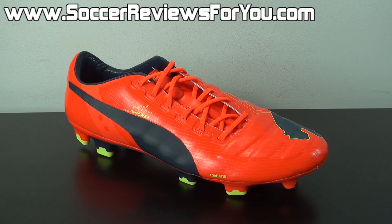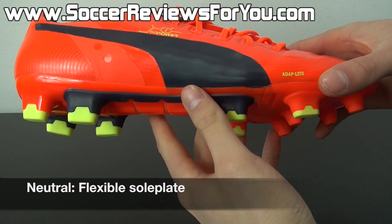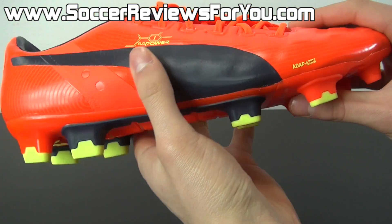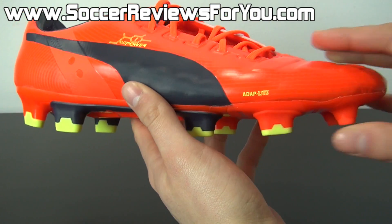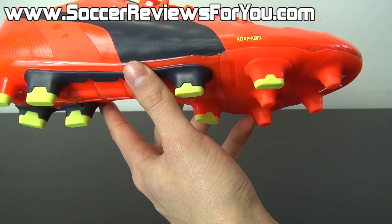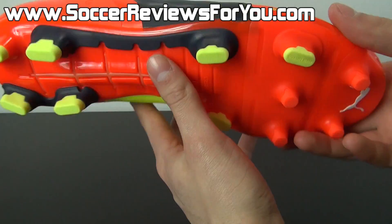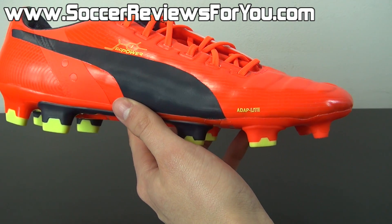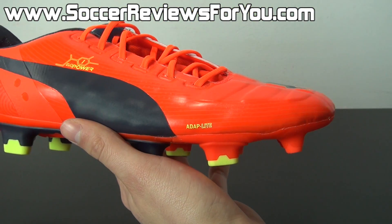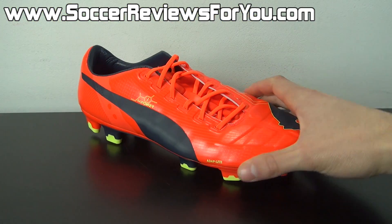If you're a fan of power boots but want to try something new, this is definitely worth a go. However, do not buy the EVO Power 1 with the expectation that your shots are going to become more powerful. The flexible sole plate has been a big selling point, but I really didn't find it to be particularly noticeable or effective when actually striking the ball. While it's a unique design and I applaud Puma for the innovation, there are other shoes with thin plastic sole plates that can also flex backwards — perhaps not as easily — but it's not a feature that will make or break your overall experience.